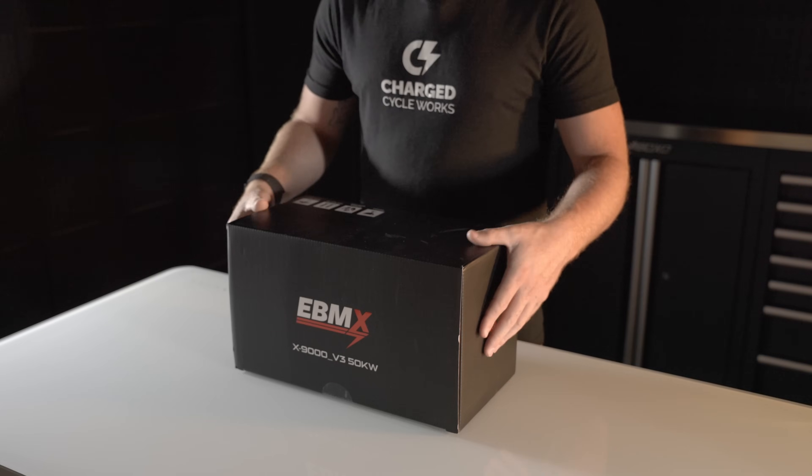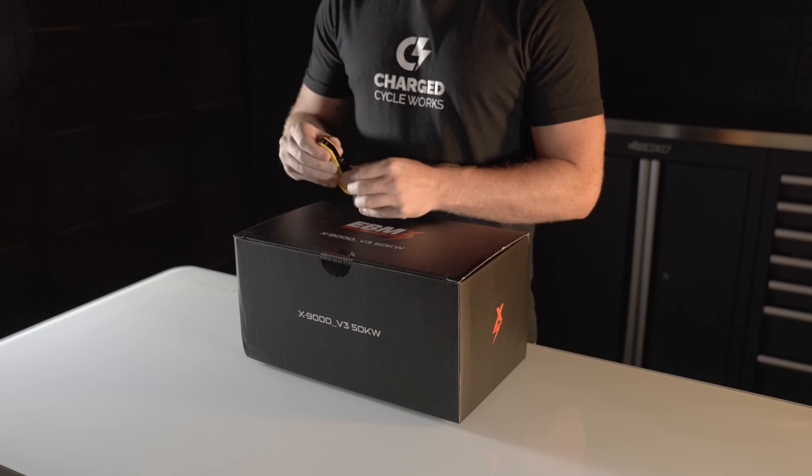This is an extremely exciting day here at ChargeCycleWorks because one of the first eBMX X9000 version 3 controllers has arrived. I get to open it up and show you guys what this new controller is all about. Let's go ahead and dive into this controller and get it opened up here.